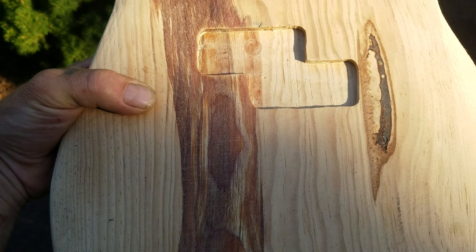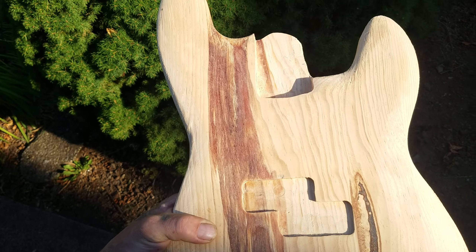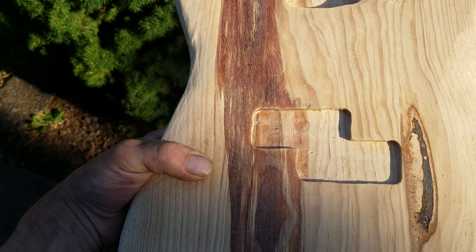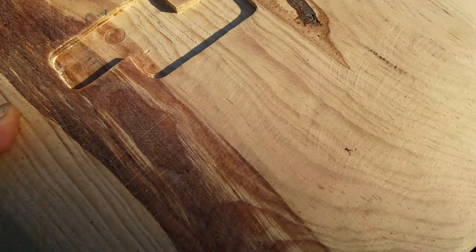I started working on a guitar body based on my design — it's going to be a bass body. I decided to wait though, because even though this is 50-year-old pine that came out of a table, I realized that this whole strip of resin was going to be an issue.